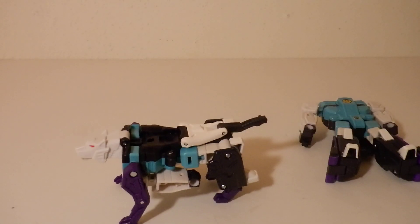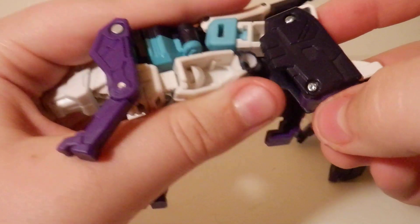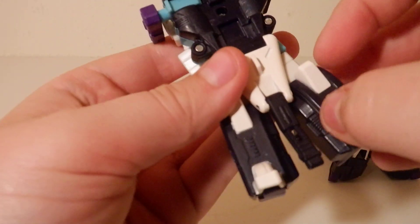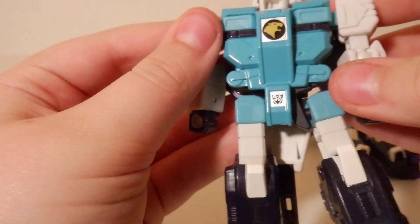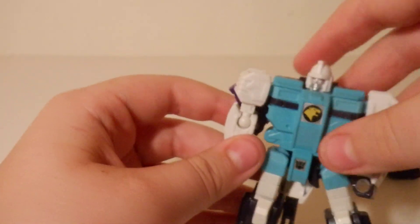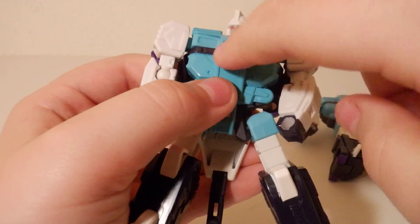Now for Pounce. With the legs, you just pull them out like this, flip the feet into the calves, spin them around, make sure these are nice and folded up, fold it down, pull back, pull down. There is a — well, I like this sticker. That's the only thing I have to say about this mold. I like it.